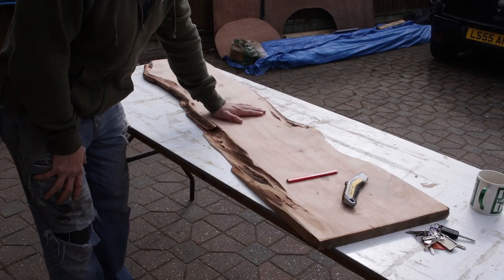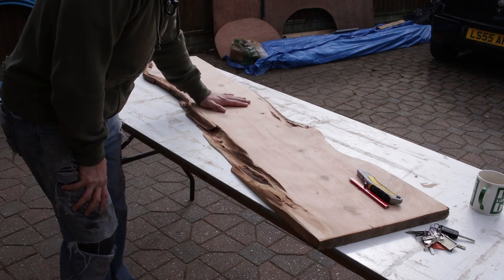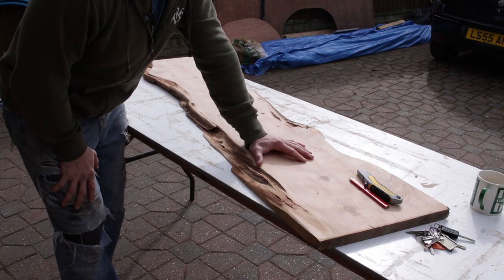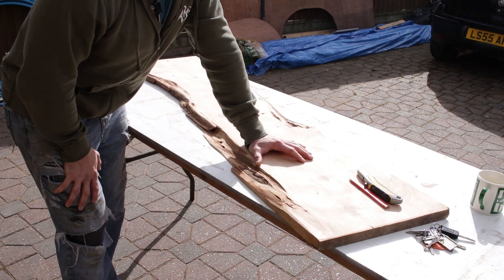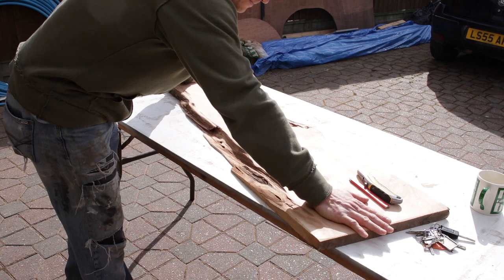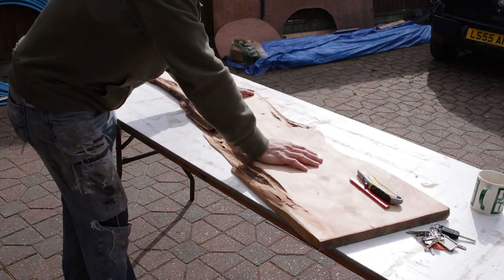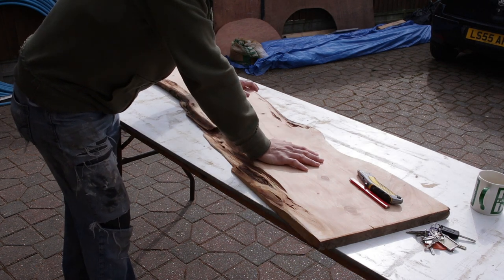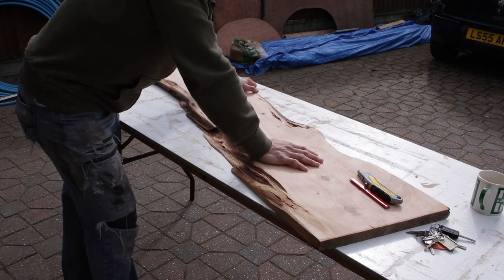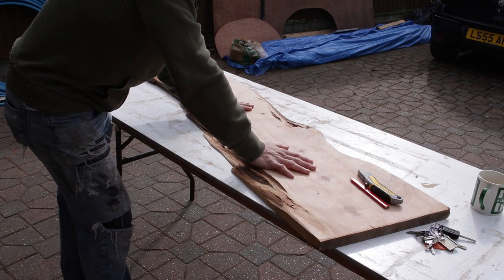This is a sick piece of wood. I sanded it down yesterday to a relatively fine grain — it's quite smooth but not the finished article. I'm going to try a resin pour for the kitchen surface or countertop. I'll split this down the middle, flip one side around so there's a river running through the middle, and then try a resin pour. Never done it before, watched some videos, not really sure how it's going to go — but I'm going to give it a try.